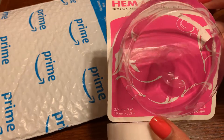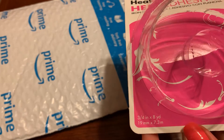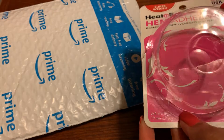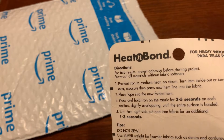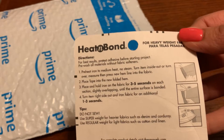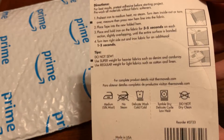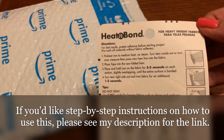Alright, so this particular one is a superweight and it's three-quarter inch by eight yards. You just iron this on, so if you don't feel like sewing a hem, this is a nice, quick, easy fix. I'm going to try it out and see how it works.